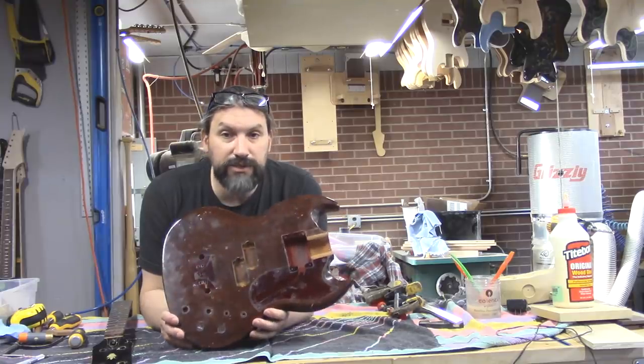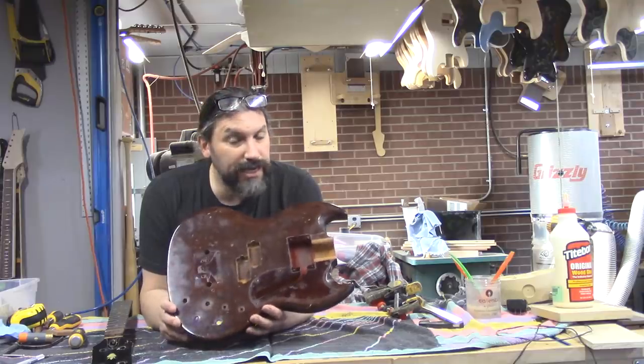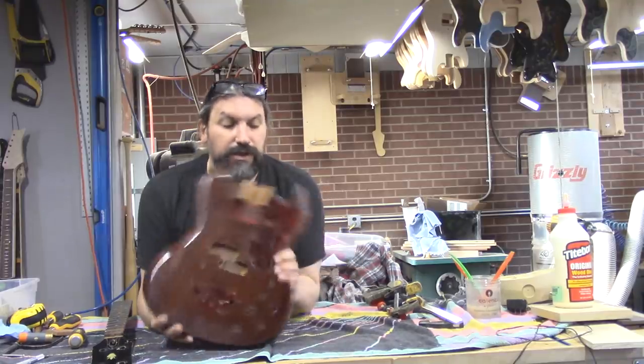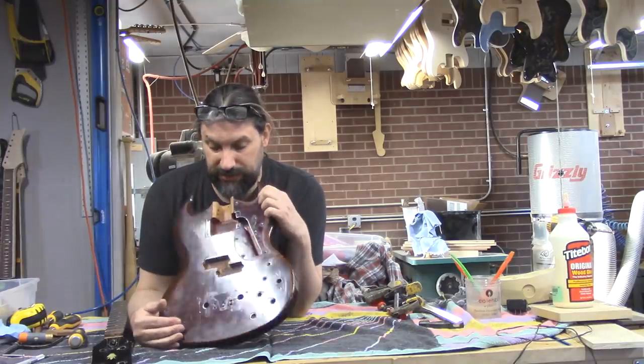Mac wants to paint this body that kind of classic white. But when he looks at it, he might go, you know what, it's good enough. You can see here the difference in the red that was under the pick guard and the stuff under the body - it's very, very different.